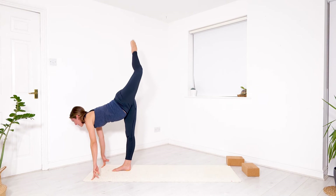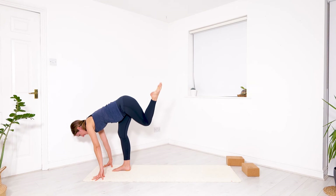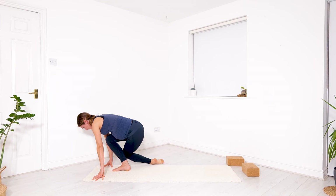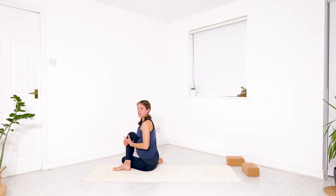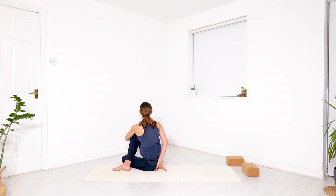This is your seated twist — the hips find the floor, spine is upright. Begin to twist towards the right knee which is in front of you. You can use your left elbow to hug your knee, right hand behind your sacrum. Push the floor away to elongate your spine and give yourself a moment to pause and breathe. Notice where you are in space.